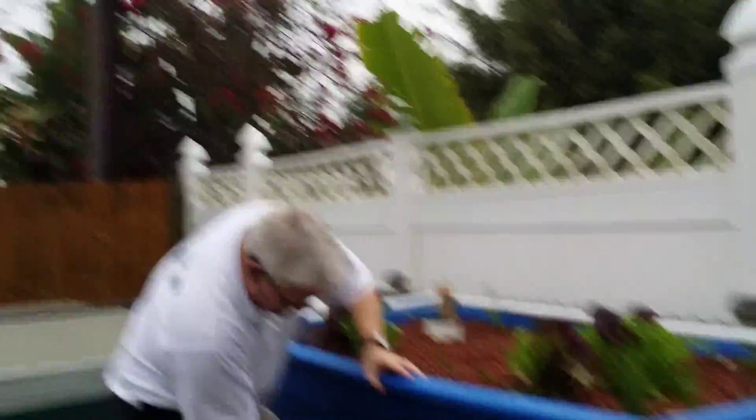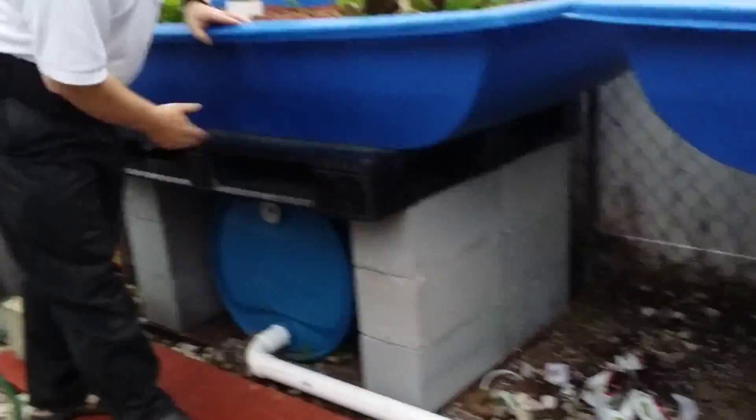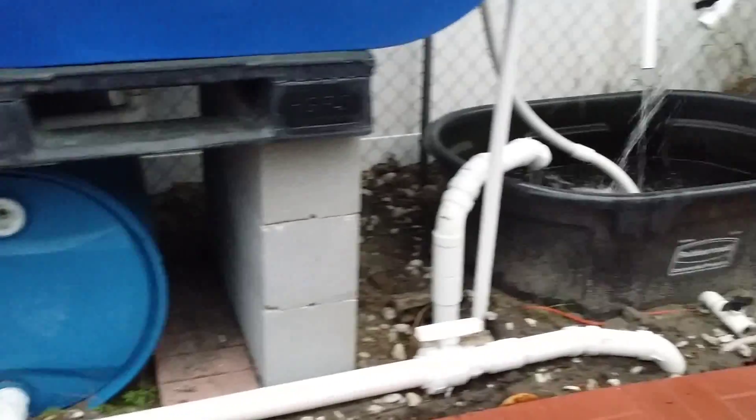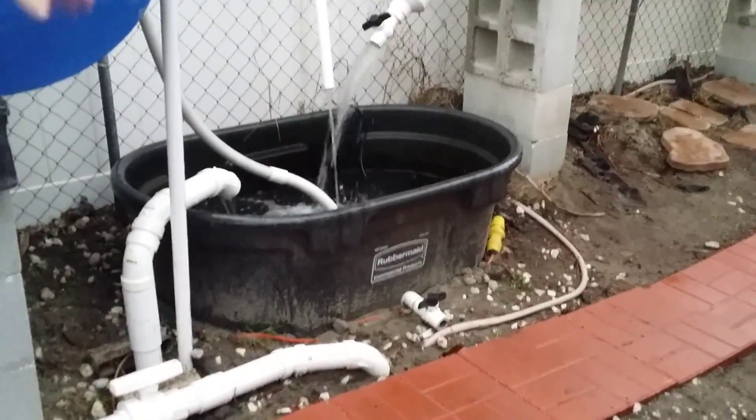To share with the sump tank, we've got a large tank right here that can share the water line, and that spills right into the sump tank. Right now we have a little bit of rainwater — that's okay, it can go right into the sump tank. It's not going to destroy the whole system.